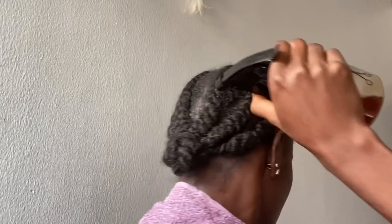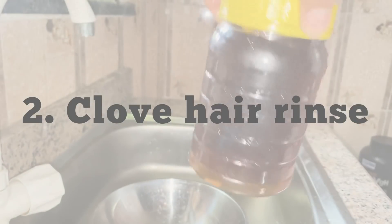If you have cornrows or braids, you can use this on your hair. You don't have to wash it out until your next wash day, and this does not have any offensive smell.